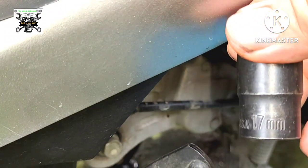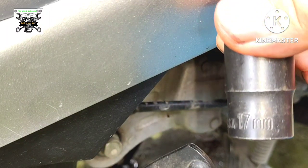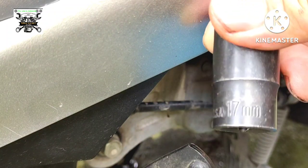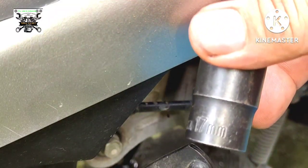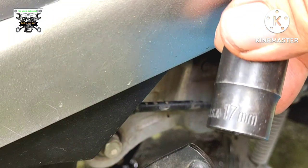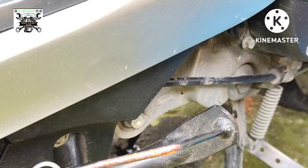Pag nagbubukas na ito, kadalasan ito ay 17mm socket range o box range, kung ano ang available sa inyo. Buksan natin yung oil filter cap ng scooter.